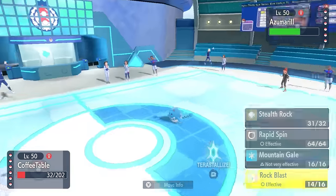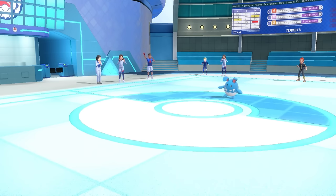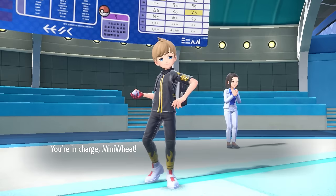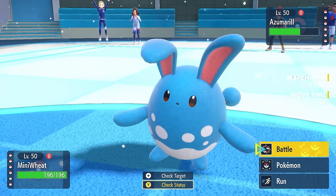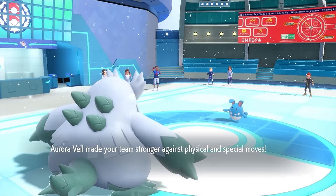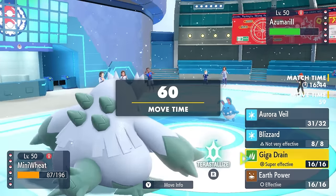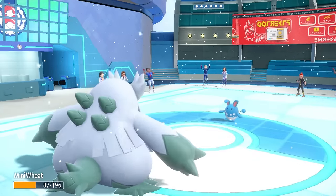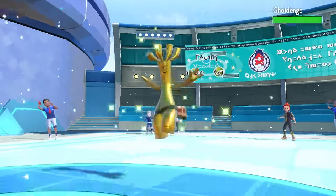It doesn't really matter since the Aqua Jet would finish me anyway. However, I'm not too concerned about Azumarill because I have Abomasnow ready. Abomasnow this generation is the favorite child — it activates Snow and gets a 50% Defense boost. It resists Water, and I'm actually 10 points faster, so I get up Aurora Veil before they can move. With the boost from Aurora Veil and Snow, Abomasnow is thick enough to live, then outspeed and Giga Drain for the KO.